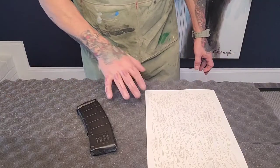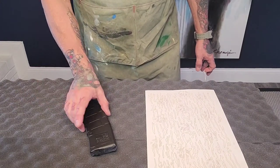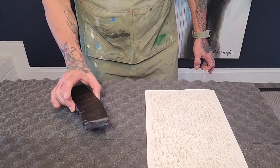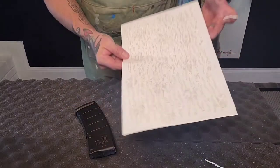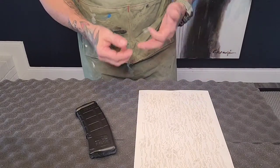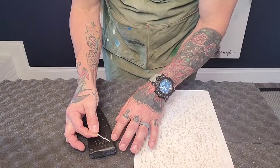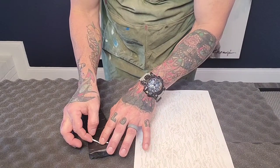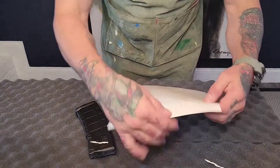First I'm going to show you how to use the spray-over stencils — super easy to use. I've got my magazine here, which I already have sprayed out in flat black. Basically, find whatever camo design you want on their website, peel them off, stick them on where you want them. I got this tiger stripe camo and just lay them out however you want.